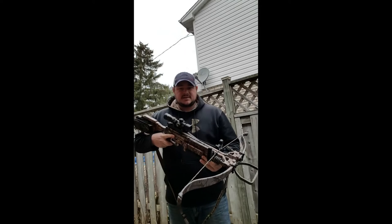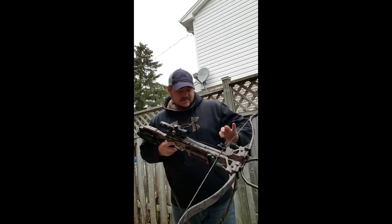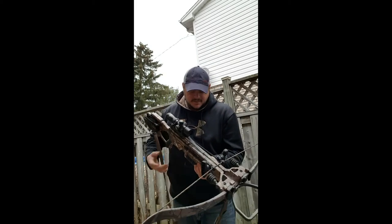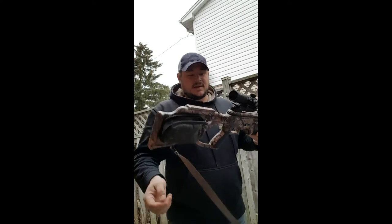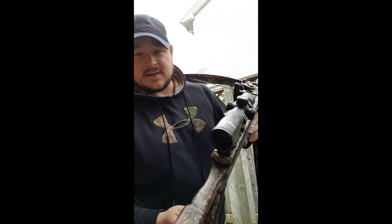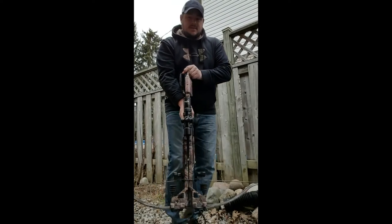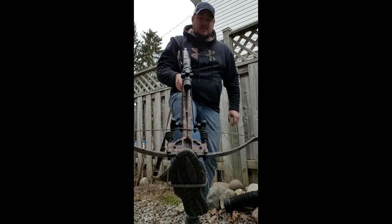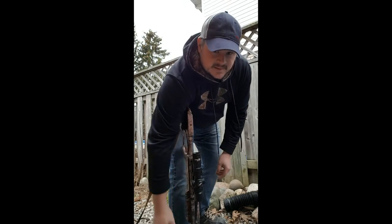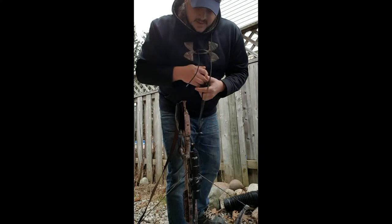Cocking is quite simple. You're going to put the cocking strings on the bow string here, and there's a notch here. You're going to want to make sure that the string is set up in the notch. So what you're going to do is place your foot in the foot holder, put a good firm grip on it, reach down, grab the notches, and lock it into place.